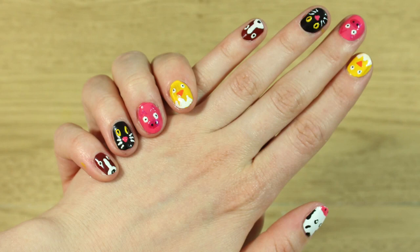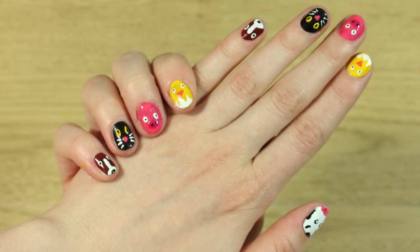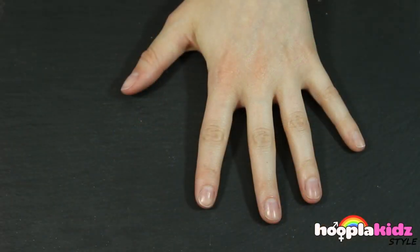Hello everyone, welcome to Hoopla Kids Style. Today I am going to show you how to do some really cool Old McDonald's nails. So let's get started.